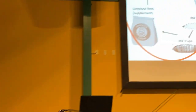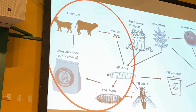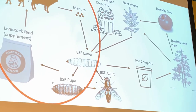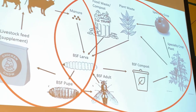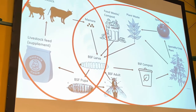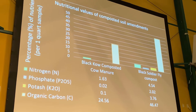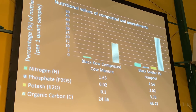That identifies the first loop: you can feed black soldier flies waste products such as manure, food waste, or plant waste, and those larvae will develop into a supplemental livestock feed, allowing the full cycle to continue. Looking at the second half of the loop, the compost that these larvae produce also provides value.